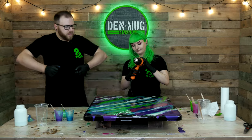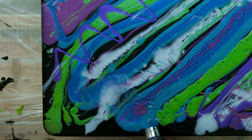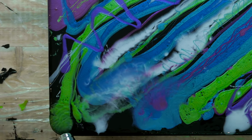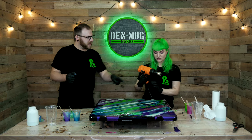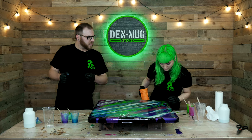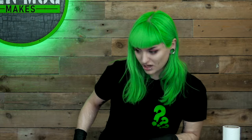Heat gun. What effect are you going for here? I don't know, I'm just gonna blow it about. That's burning - that literally just sat on fire. Is it not just the moisture coming out? No, it literally bubbled up and burnt. Hairdryer instead.